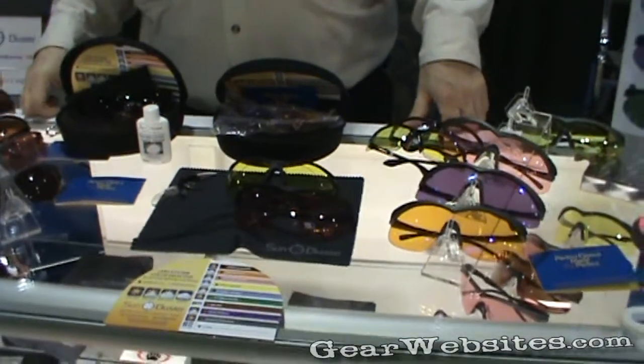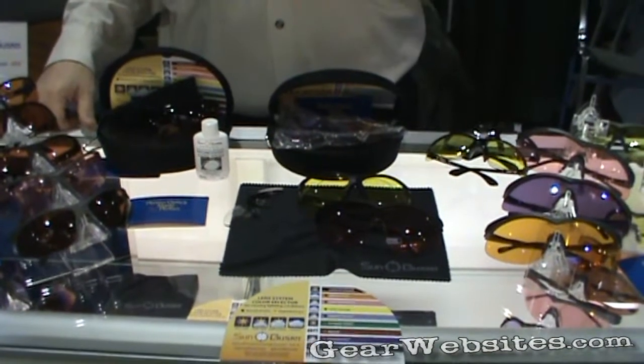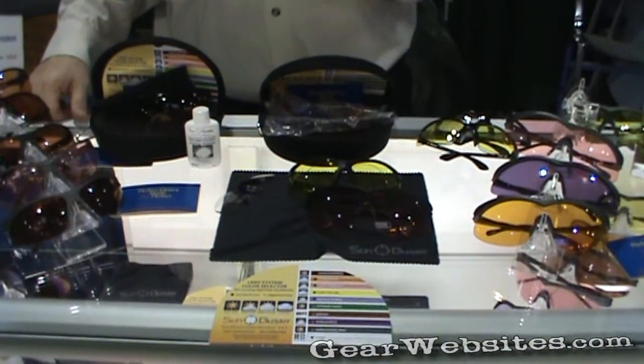My name is Steve Asman. I'm with Sun Buster Sport Enhancement Eyewear. We make eyewear that allows you to shoot better. Designed sport-specific, it's not just a sunglass, not just to protect your eyes, but it's going to enhance your vision.